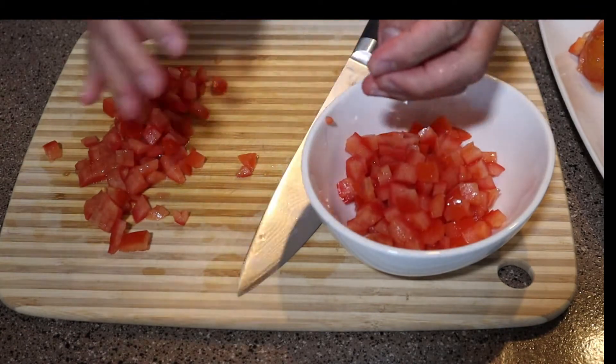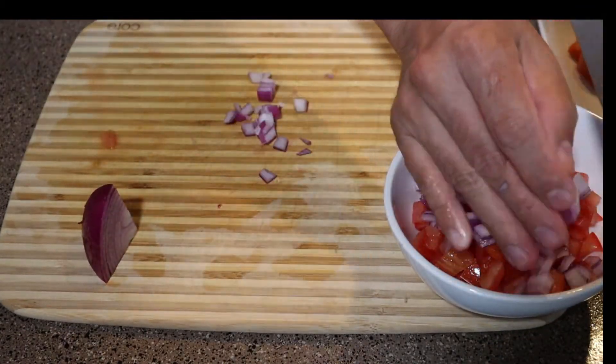We're going to dice our red onions and add all of our ingredients into our bowl.